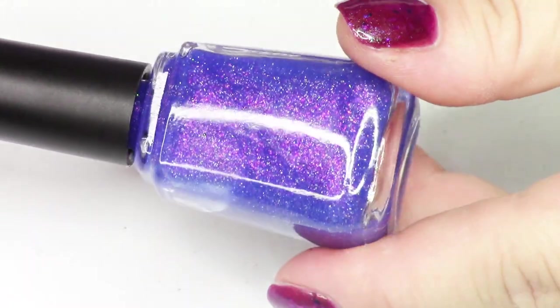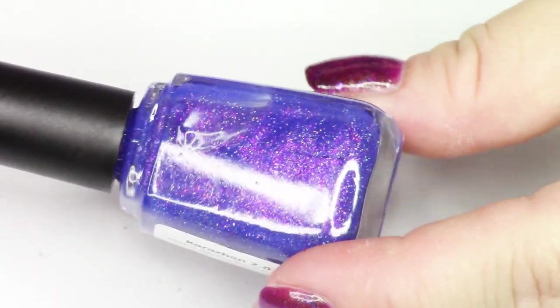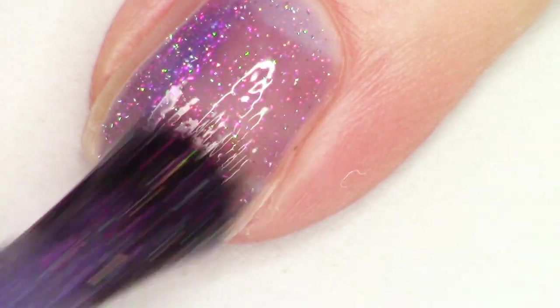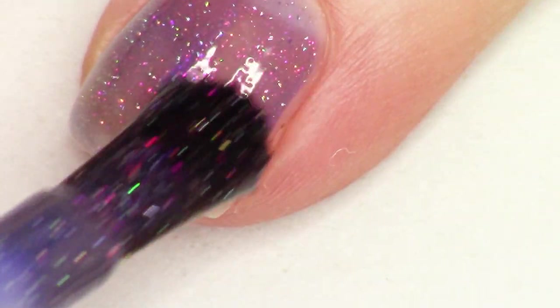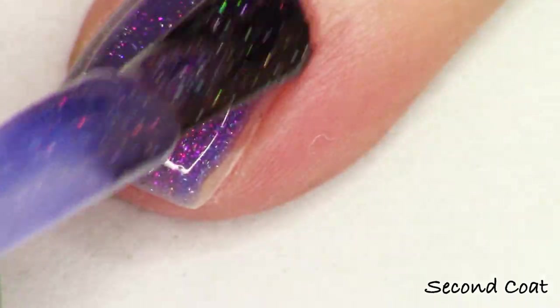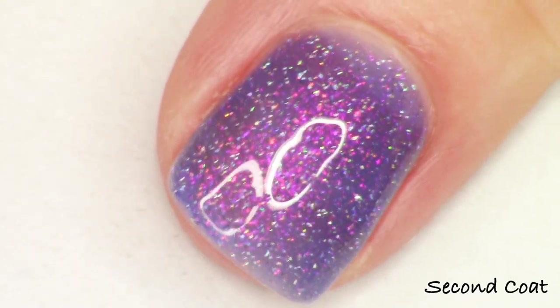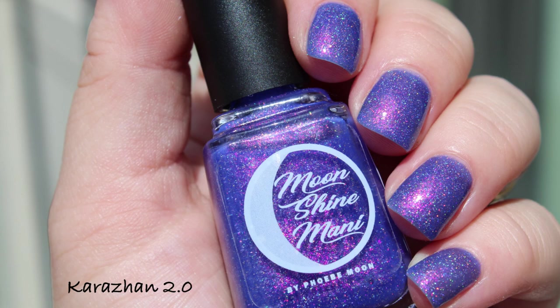Last up, we're going to look at the add-on. Usually with each collection, I give you an add-on polish that you get for free if you're ordering the full base collection. This polish, Karazhan 2.0, will be added to your order — no need to add it to cart. It will auto-populate in your order if you are ordering the full eight-piece collection. It's also available for individual purchase, but you get it for free the first 48 hours after launch. I describe it as a blurple jelly glowing with pink-gold-green shifty shimmer and holographic micro-flakies, gold holographic micro-glitters, and red-to-green iridescent micro-glitters.